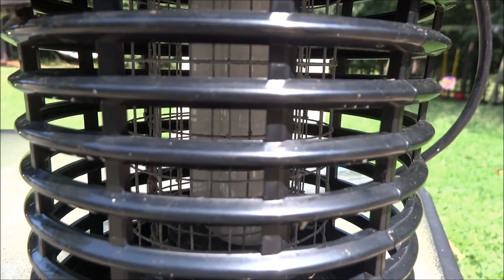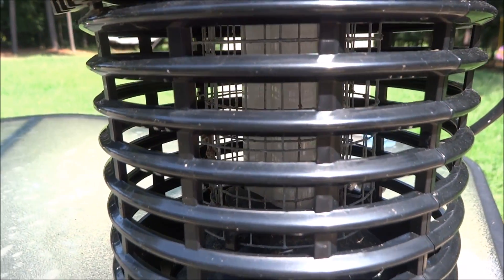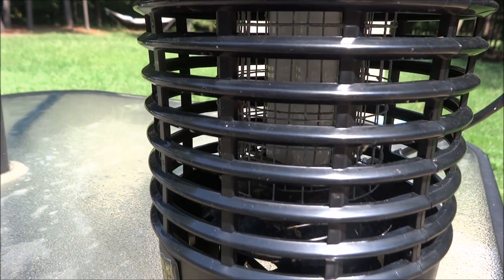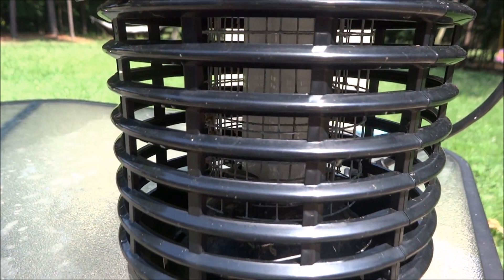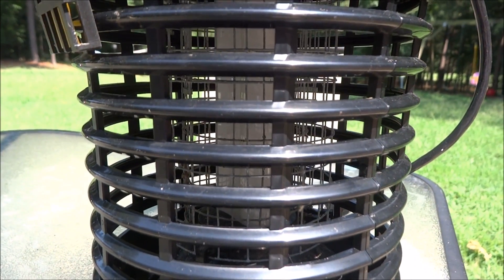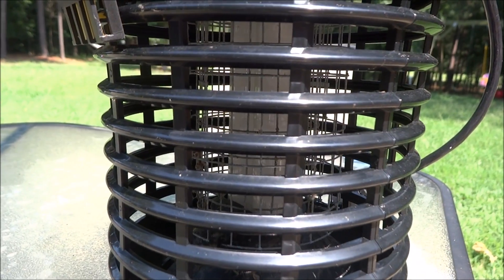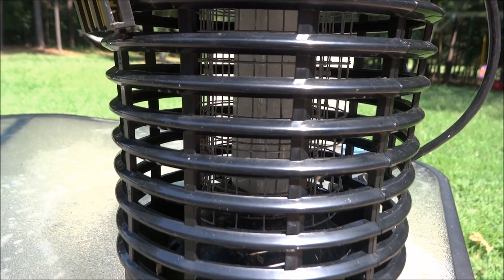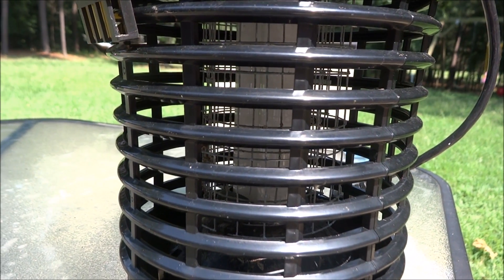Obviously guys, this thing works really well. I give this thing two thumbs up for the cost. I did notice a little bit of change in the amount of mosquitoes that were out here just in seven days, so I'm gonna keep using this pretty much until I feel like there are no mosquitoes left in the backyard. All right guys, if you like this, like and subscribe to the channel to see some more.